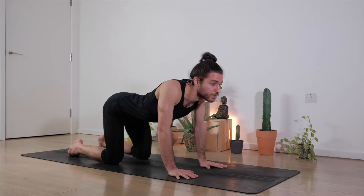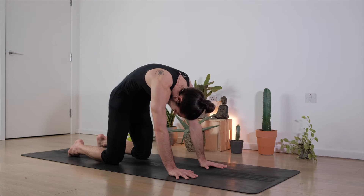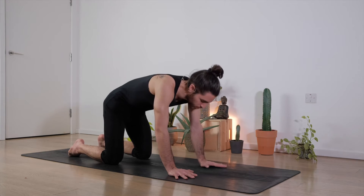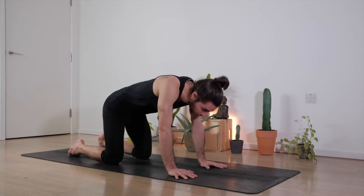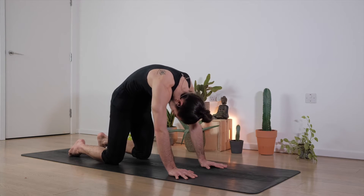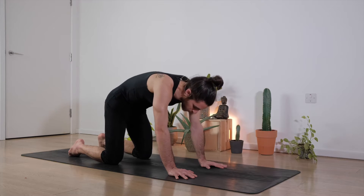Inhale deep to open up the chest, shoulders back, look gently up. Exhale, push the floor away, round the spine, tailbone in. Again inhale to open, shoulders back, look gently up. Exhale, push and round. Last one, inhale deep to open, shoulders back, and exhale, push and round.